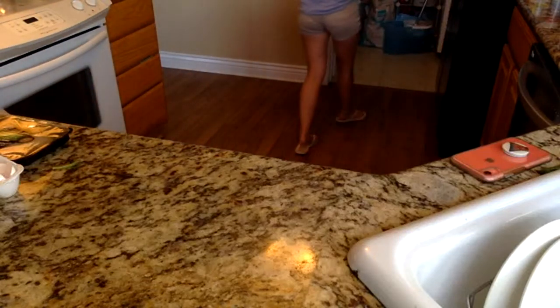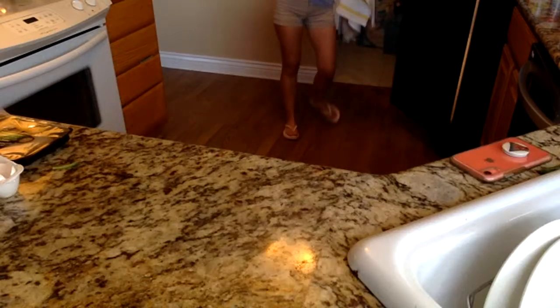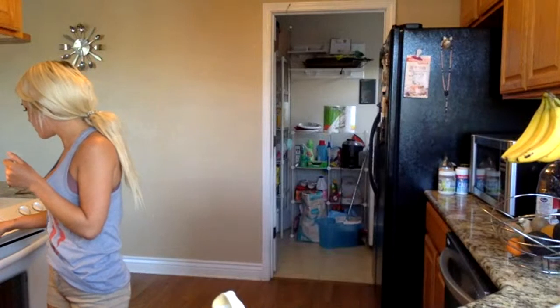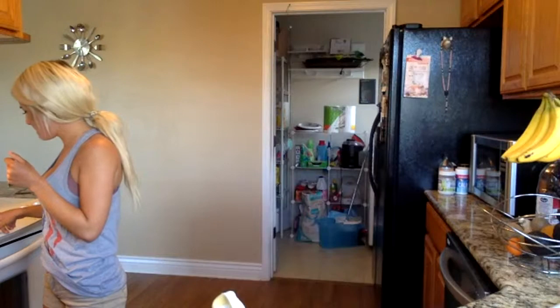I actually don't know how long this dough takes to cook, so let me check — 15 to 20 minutes. Let's just put the timer on for 15 minutes.